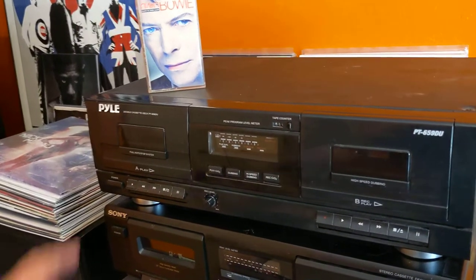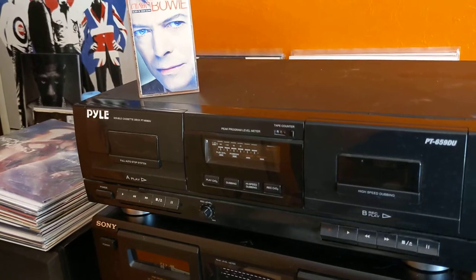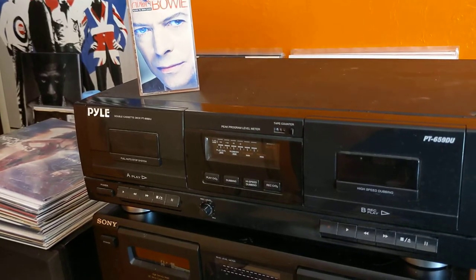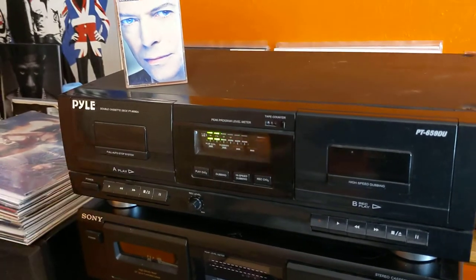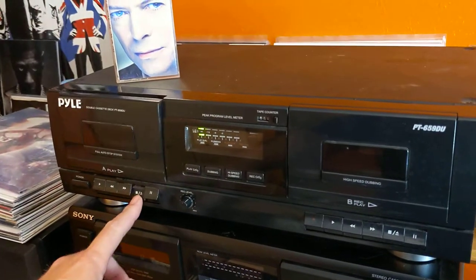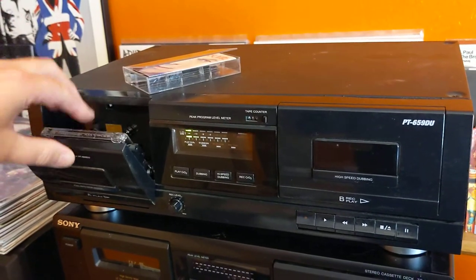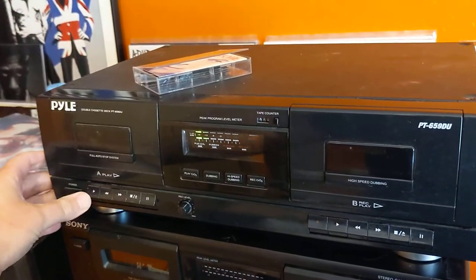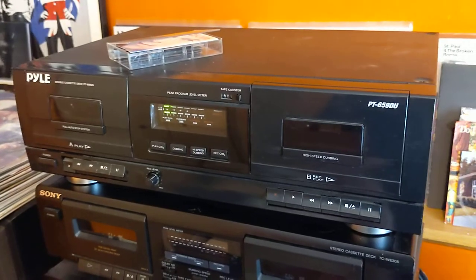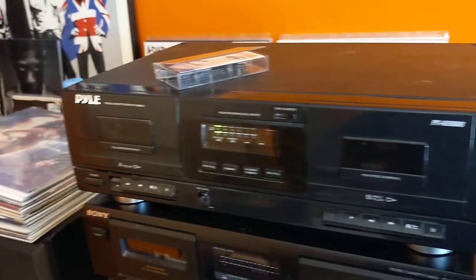Here's a quick little video on a cassette deck — it's a PYLE PT-659DU. This deck is kind of unique in that it does allow for USB. I'm going to go ahead and open this up here, put in a David Bowie tape, and hit play — just to show you all the buttons work.